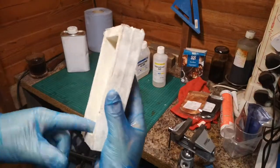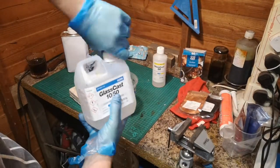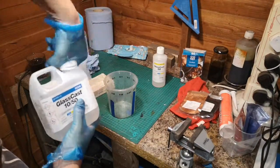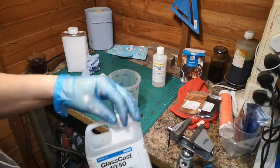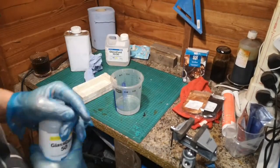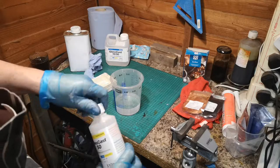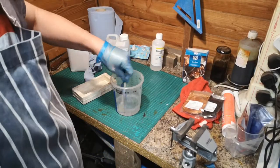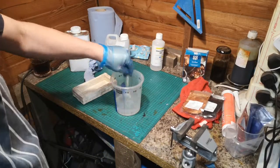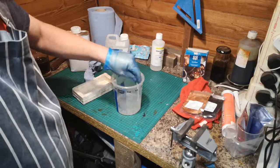I'm going to apply my release agent which, to be honest, is just a bit of oil — quench oil. Next stage, we take our primary resin and you can see it's a brand new one. That's a two-to-one mix, and it's quite important to get these accurate. They say to mix it for three minutes, then transfer it to different cups and mix again for a further three minutes, so I'll see you in a minute.